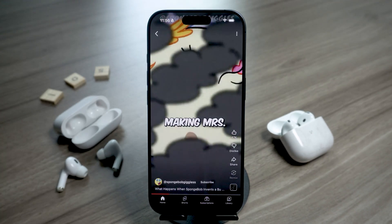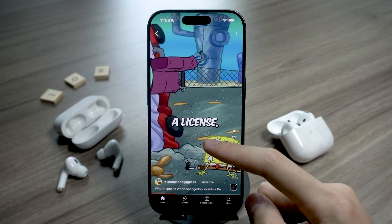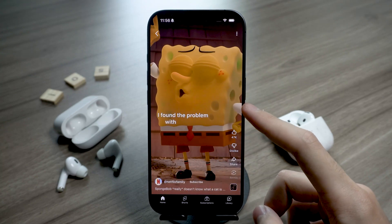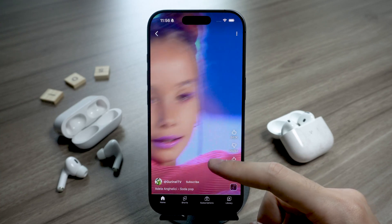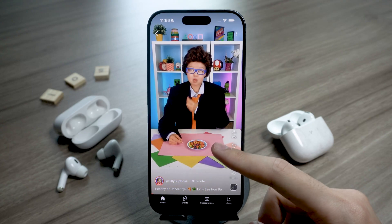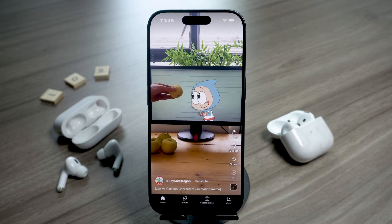Pretty cool, right? Once you've tried it, you'll never want to go back to single listening again. Now you and your partner or your friend can enjoy movies, music, or podcasts together without disturbing anyone around you. That's how you connect two AirPods to one iPhone. If you found this helpful, drop a like and don't forget to subscribe for more iPhone tricks like this. This is Nick, and I'll catch you in the next one.